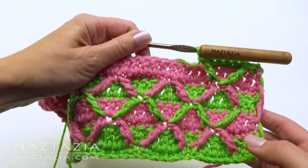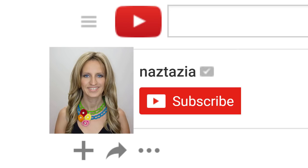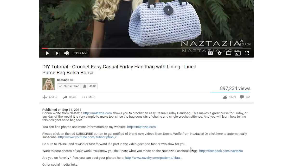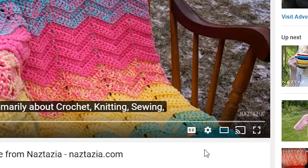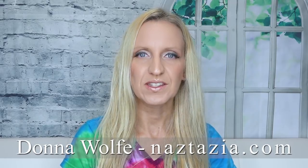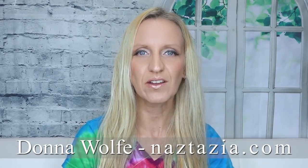Continue in this manner until you are happy with the height of your sample. I hope this video has helped you. Please subscribe to my YouTube channel and like and comment on this video. Check out the video's description and the info button. This video has both closed captions and auto-translated subtitles. Please visit naztazia.com for more tips and tricks on creative self-sufficient living.